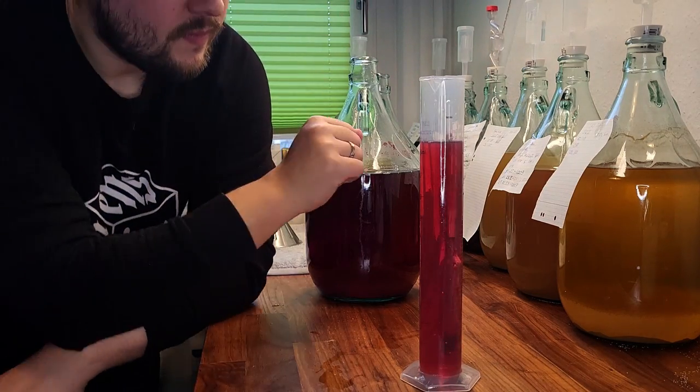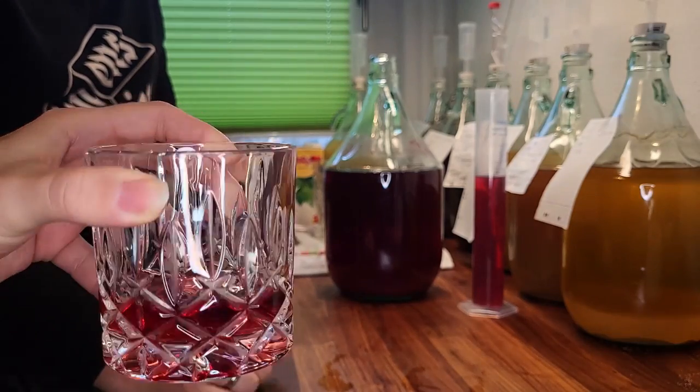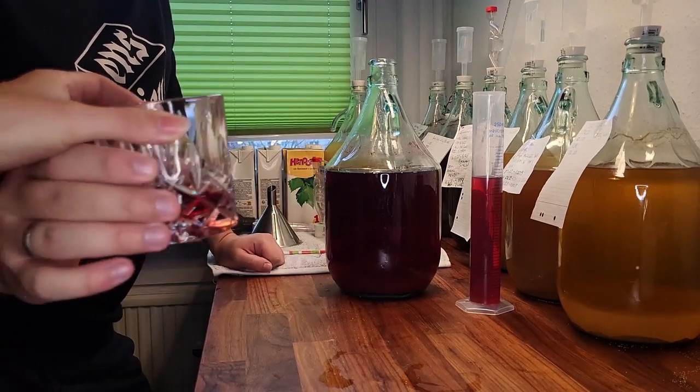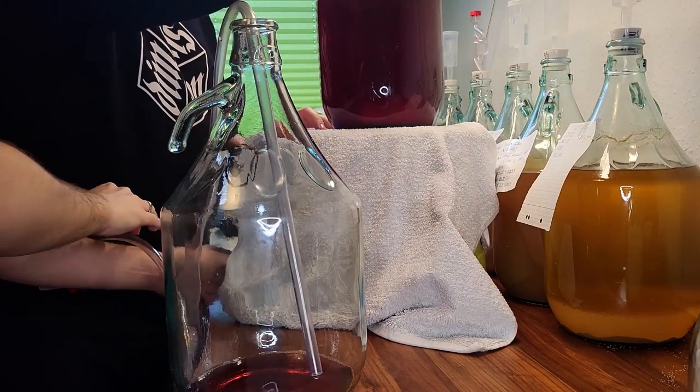In this time the gravity dropped all the way down to 0.995 — way more than expected, but in a good way. After a quick taste test it was clear this wine needed to sit a bit longer, though given the fact the gravity dropped so low we decided to rack it right away.